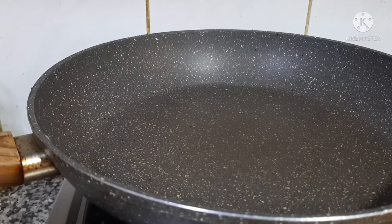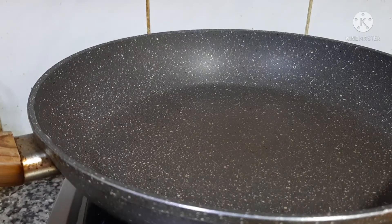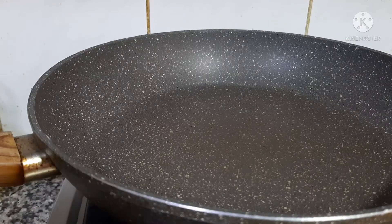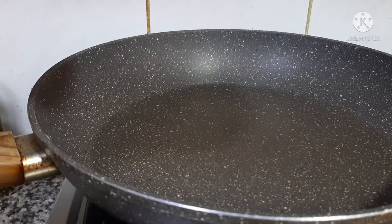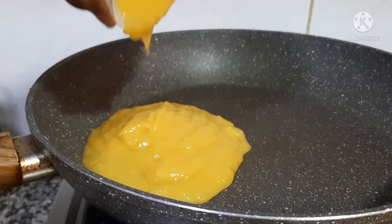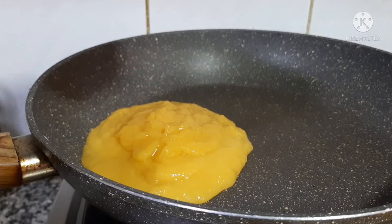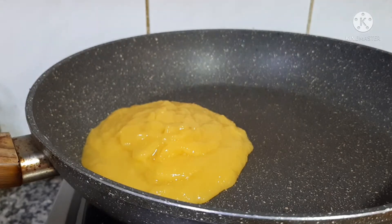Hey guys, my name is Dan and I'm going to make a mango cake. First I have some mango, one mango, and I put it in the grinder and grinded it. I'm going to just pour that.